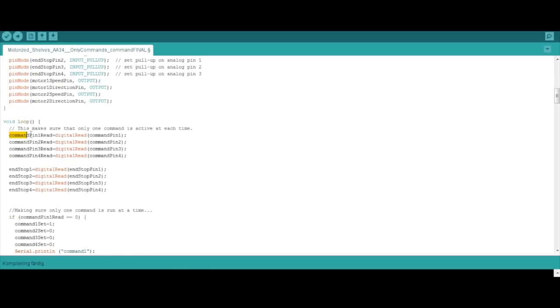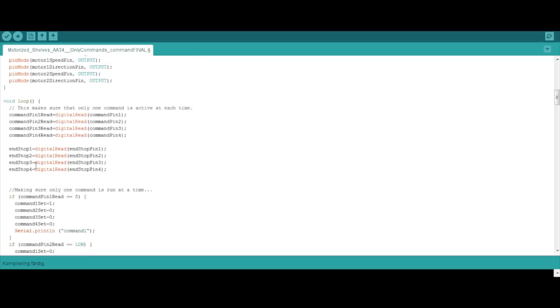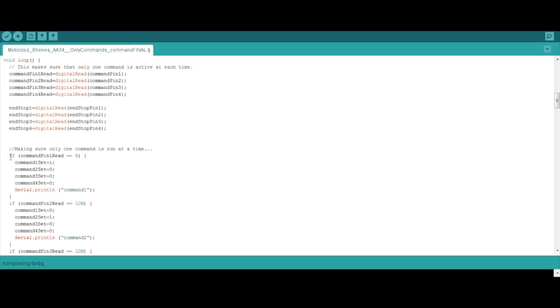In the loop, we begin by reading the command pins and setting those read values to command pin one through four read, and we also check the end stops for their current value. Then we process the command pins - remembering they are all pull-ups, so a zero means it is pressed. Then command one is set and all the others are set to zero, so you can only have one command at a time. This is very important so you don't start moving two shelves at the same time.